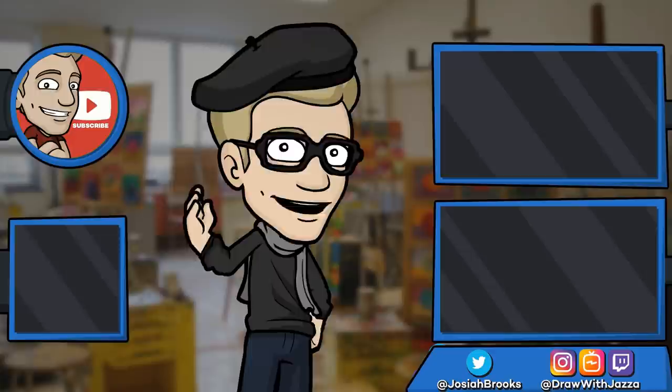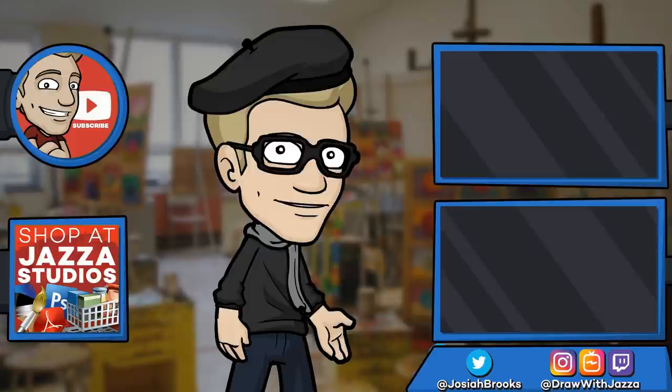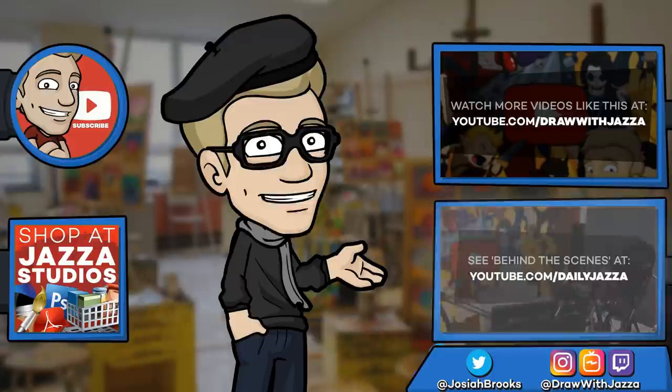And while you're at it, check out my shop where I sell ebooks, brushes, photo references, video courses, and more. There's another video you might enjoy from my channel over there, and you can also check out my behind-the-scenes daily vlog channel, Daily Jazza. That's it for now — until next time, I'll see you later.